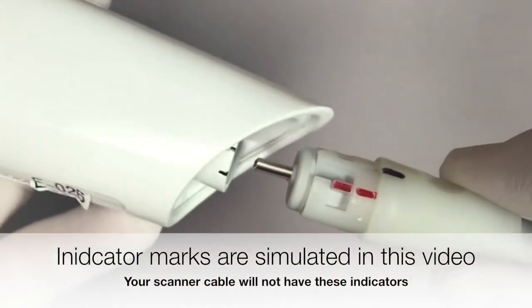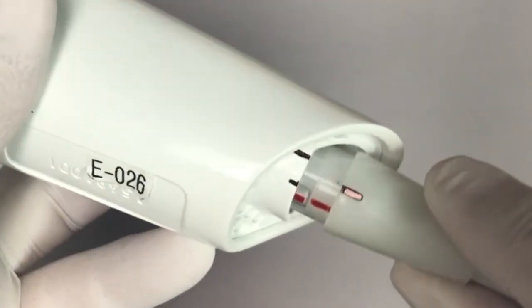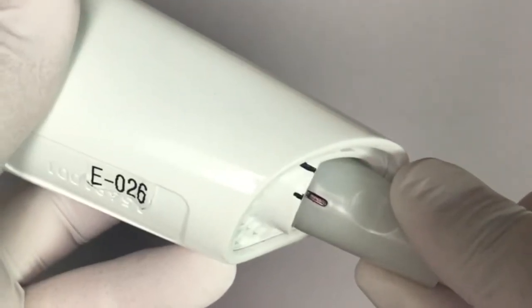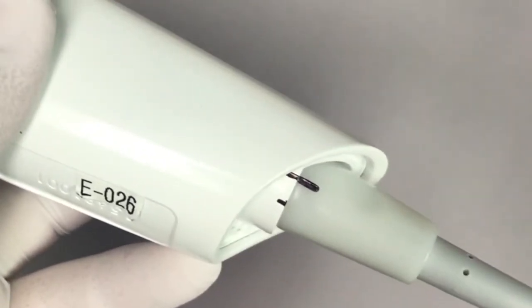Insert the USB cable base into the back of the Planmeca Emerald Scanner. Align the long notch of the cable to the short notch of the back of the scanner. Turn the base of the cable clockwise to the long notch, locking it into place.